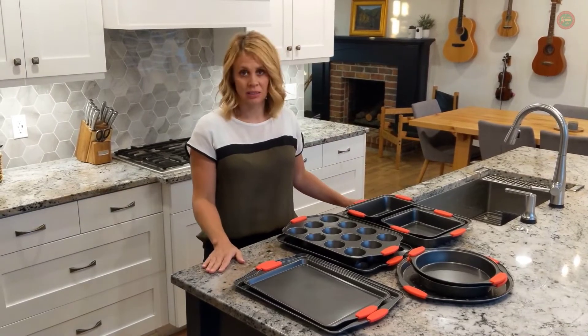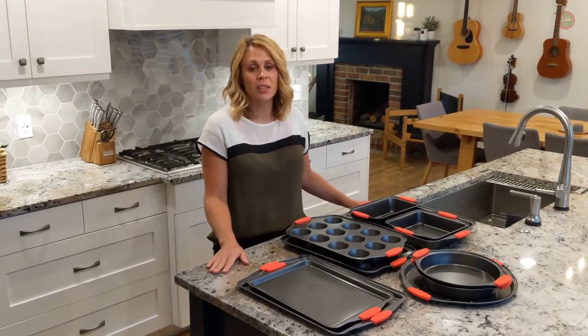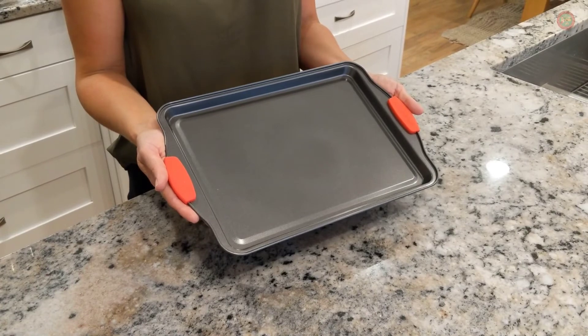This set is ideal for baked goods, treats, hearty meat dishes, casseroles, pasta bakes, and so much more.